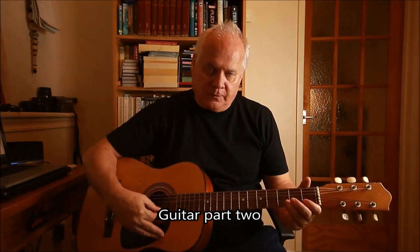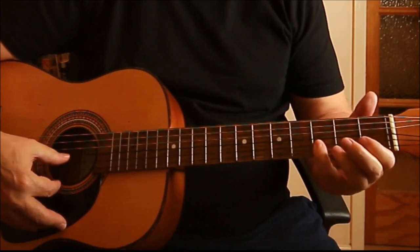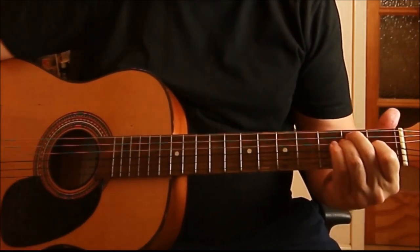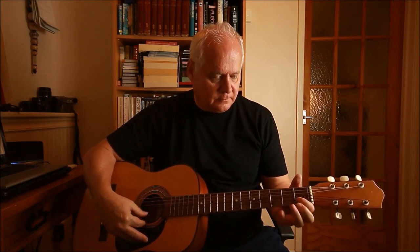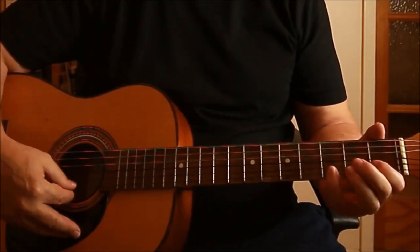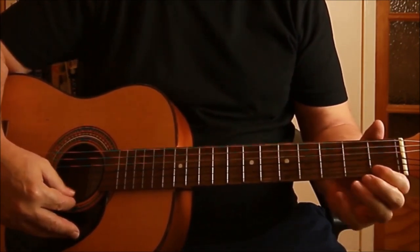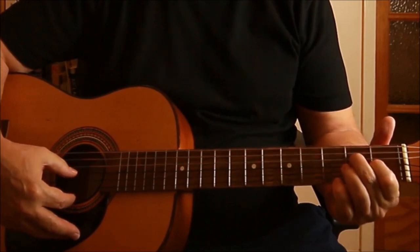That's the whole thing for the first movement. The second part of the movement can be played in a variety of ways — you can play it this way, or you can play it this way. It's entirely up to you.